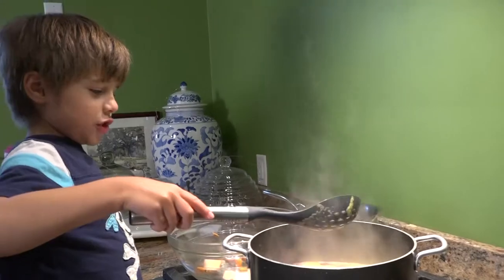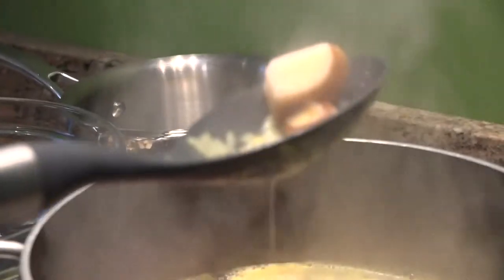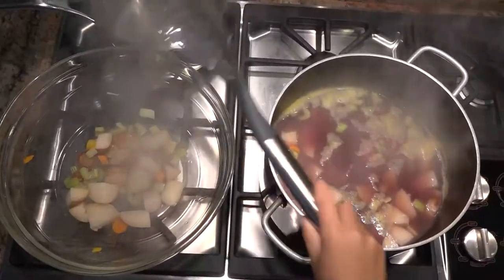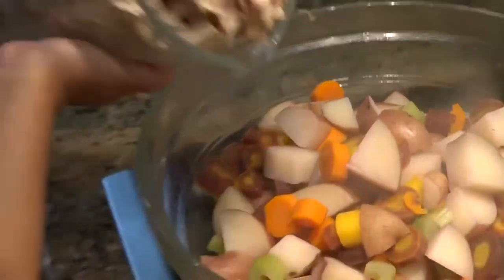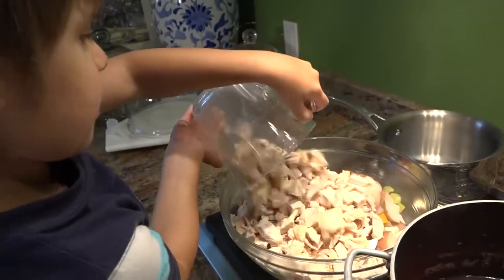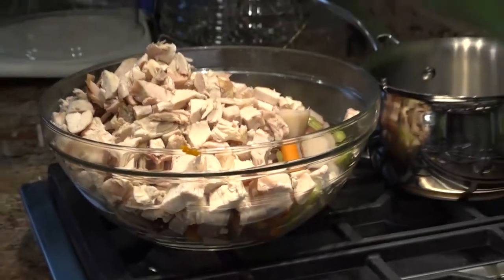We're going to strain our vegetables out of the chicken stock. We're going to dump our chicken on top of our vegetables. We'll put this aside while we make our roux.